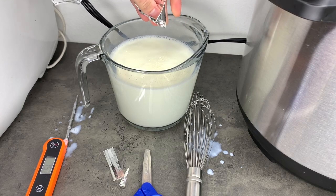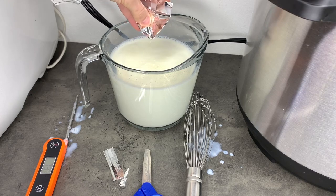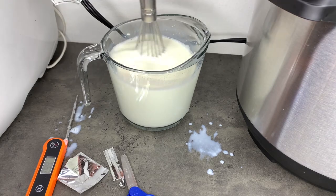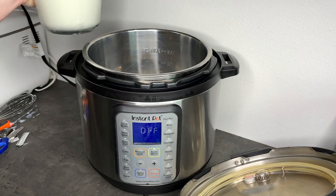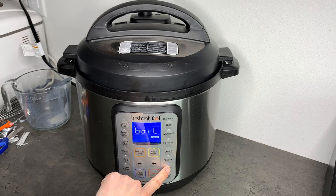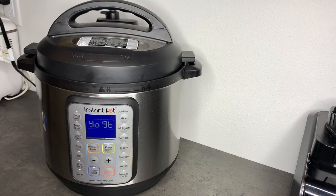You want it to remain at 110 degrees. If you are adding in cold yogurt, you may want to hit the boil button again just like we did in the first step to bring the mixture back to 110 degrees before moving on. Just don't let it get hotter than that or it could kill the cultures. Once your cultures are mixed into the milk and it is 110 degrees, give it a stir, put the lid on, and hit the yogurt button until it says normal. Set the timer for your preferred amount of time — I find that 8 hours is about perfect for us.